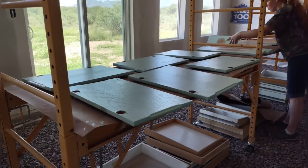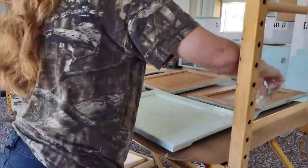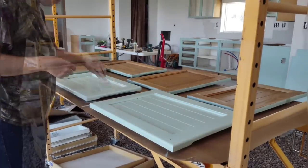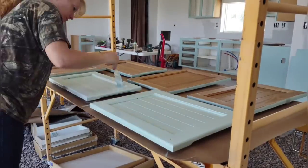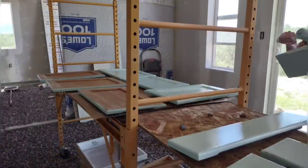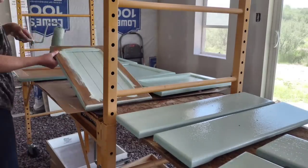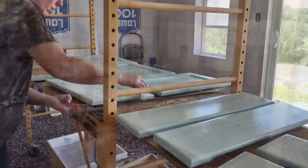These doors have dried overnight and are ready to be flipped over for April to paint the faces. She has little rocks underneath to keep them up off the paper. She's using a roller and then going back by hand with a brush. April has been heading up the cabinet project on her own — we found it's better for consistency to have one person take a job and run with it, and she's much more detail-oriented and does a much better job than I would.